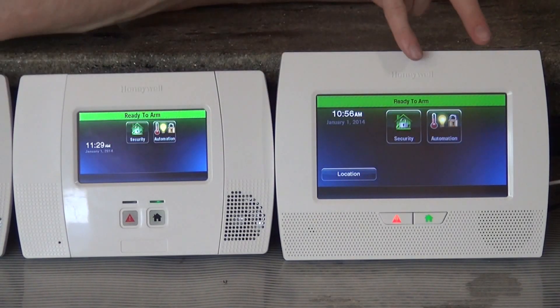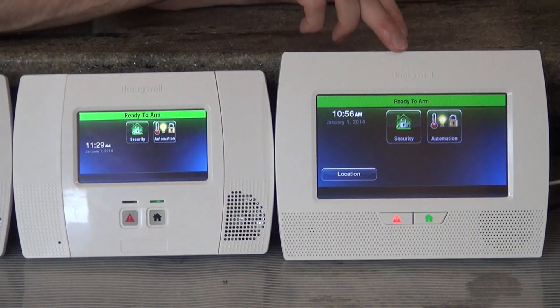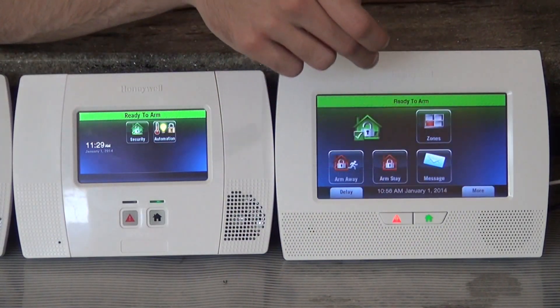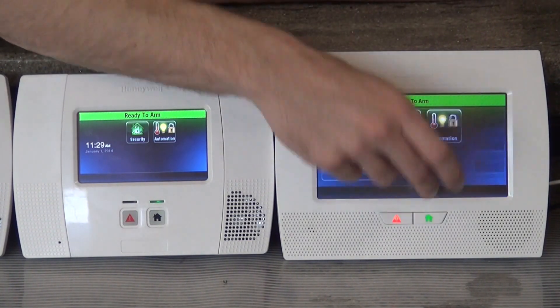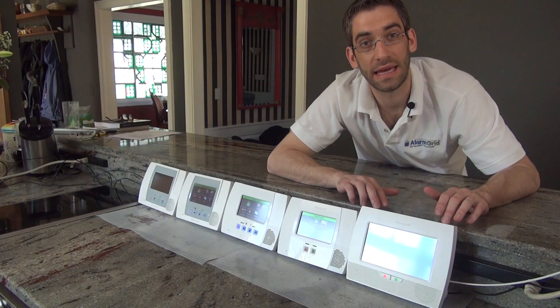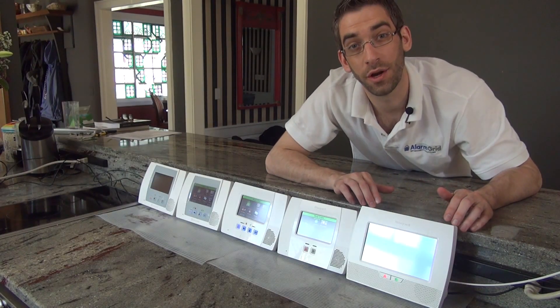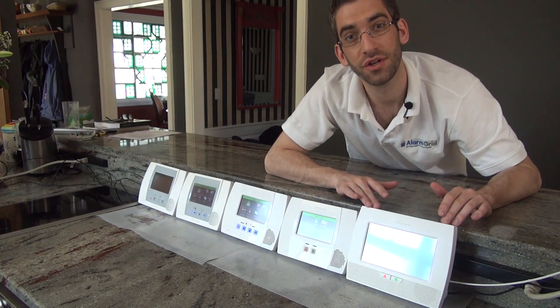You can see it's very similar. You have the two icons and the two buttons, so they've simplified things down to security and automation, the same way that the L5200 did. This panel will do up to 80 programmable zones with one hardwired zone, so they've jumped up the amount of zones you can use.